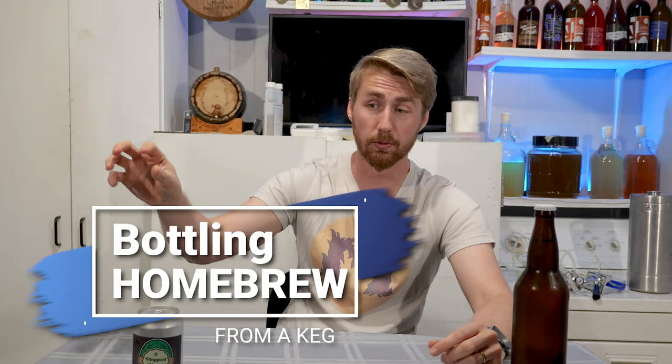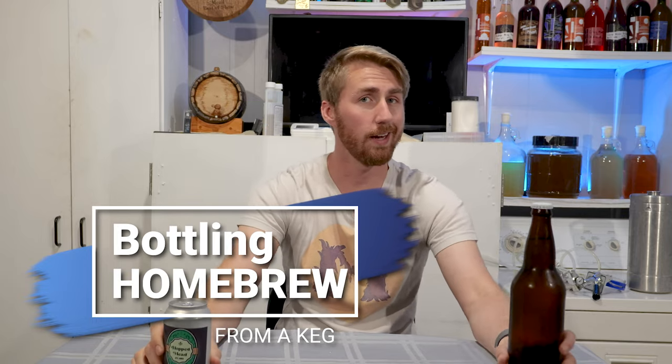Today I'm showing you how to get kegged homebrew into cans and into bottles. So let's get started.